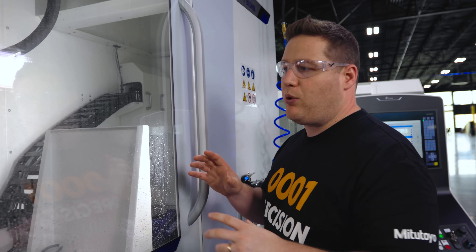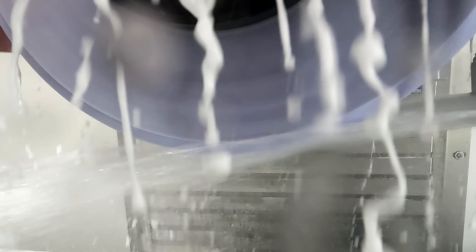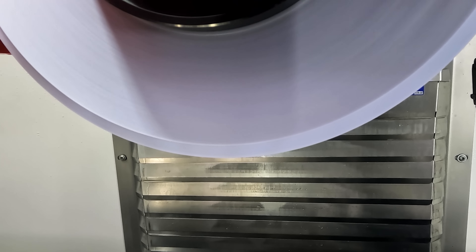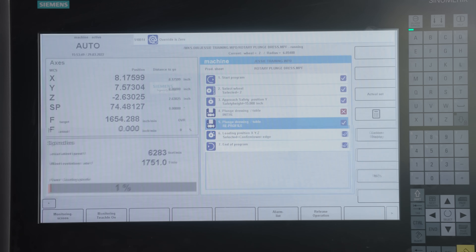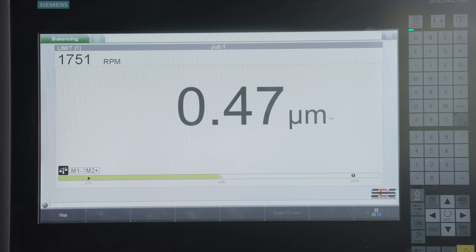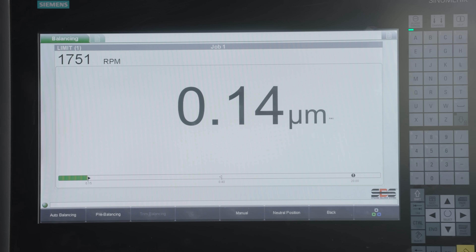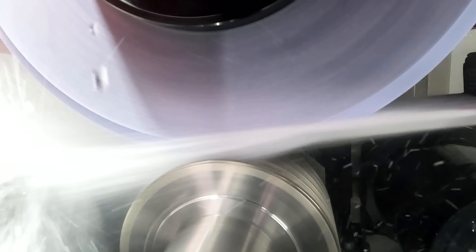You may hear a little bit of vibration — you can actually see it in the glass — but that's because the wheel is running out from where I changed it. As soon as we do this initial dressing that vibration is going to go away. Now we've got our initial dressing complete and our wheel is running true. It's time to balance this wheel. This machine is equipped with an acoustic sensor which listens for vibrations in the spindle and we balance it using the AVIS software with the auto balancing function.